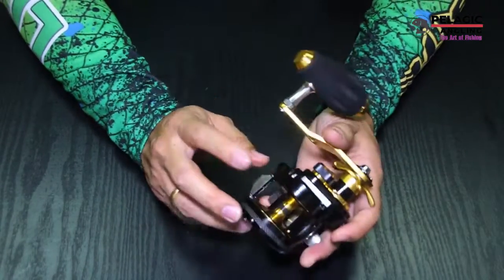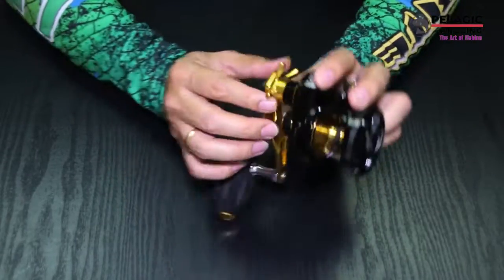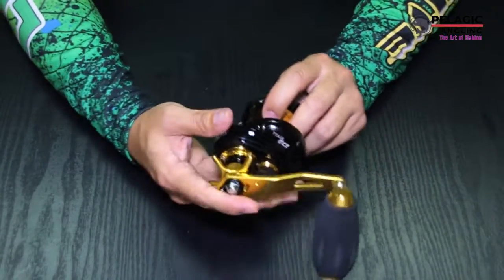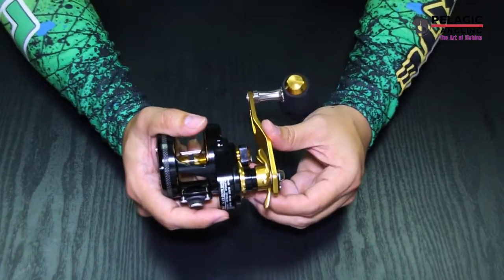Inside, this one is equipped with five sets of large carbon washers. This star drag system — perfect combination of unrivaled stopping power, silky smoothness and outstanding consistency with high heat tolerance.